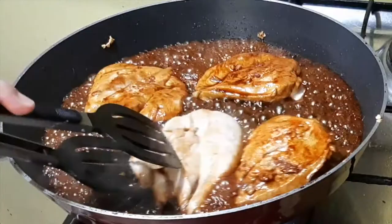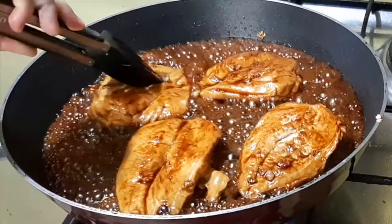So you already have a chicken teriyaki for the day.